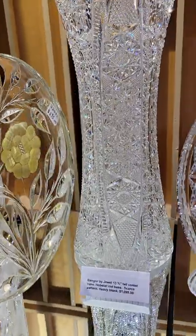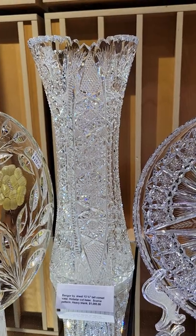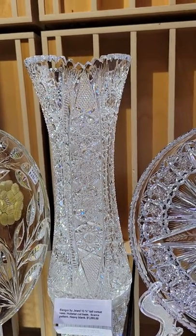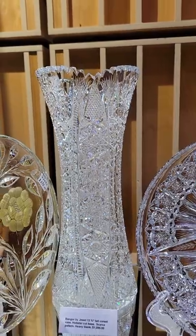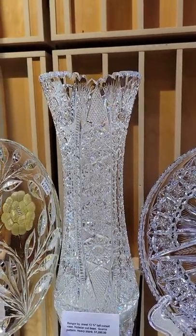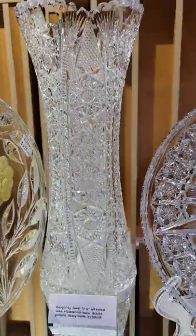Great pattern by Jewel Cut Glass — their Bangor, which was their top pattern. Half of their catalog is actually examples of Bangor; it must have been very popular in its day. Hobstar cut base, 13 and three-quarter inches tall, fine quality blank.